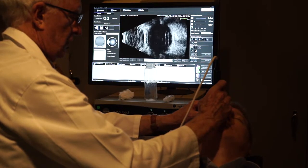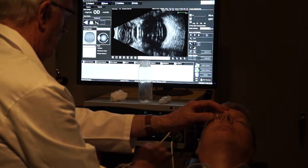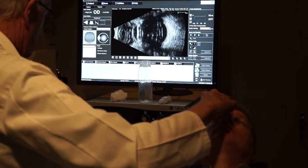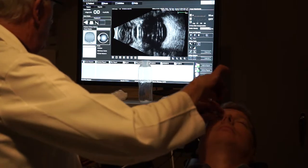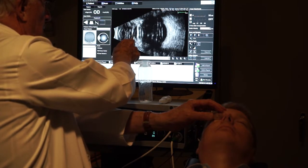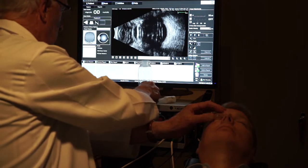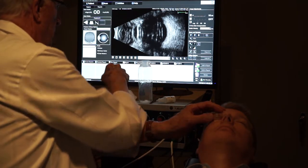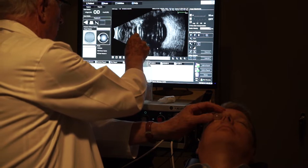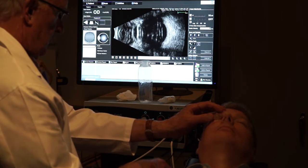Here's an example of the immersion technique. We stand the probe off and can actually see the structures of the eye. The immersion shell is full of fluid up here. Here's the cornea, here's the anterior chamber, here's the iris, and here's the posterior lens — you can see all those structures by backing off the probe. You can also measure axial length, from the cornea to the retina. That's using the 10 megahertz probe, which shows you the entire globe.